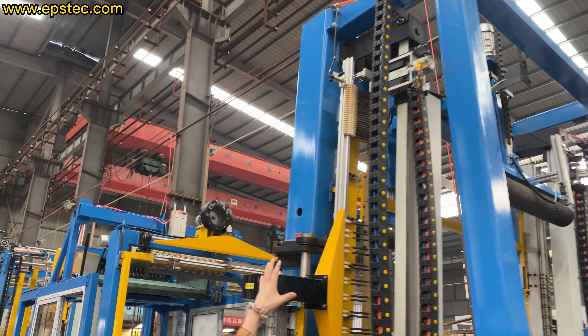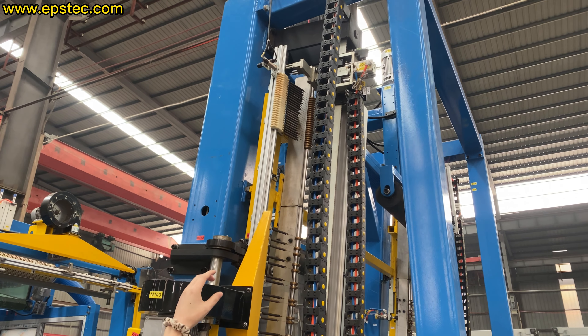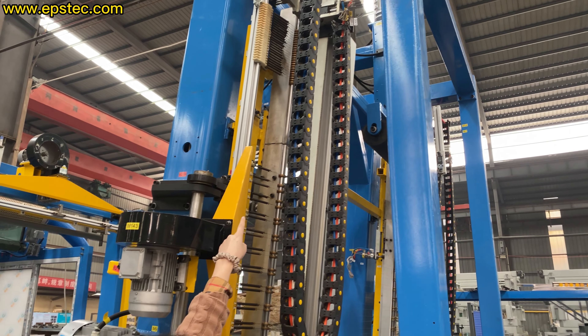For more information about EPS machine and EPS mold, please contact us by email or leave your comments below. I'll see you in the next video.